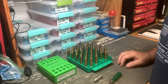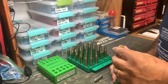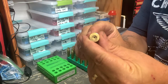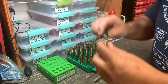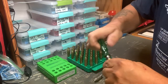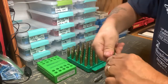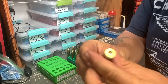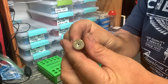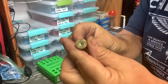So the next stage I'm going to do is check the primer pockets — they're normally pretty good. You can see they're all clean and new, but if I run this Sinclair uniform tool through it, just a couple of turns, it's just taking it off a little bit. You can see it's shined it up and it's totally uniformed that pocket, ready for the primers.